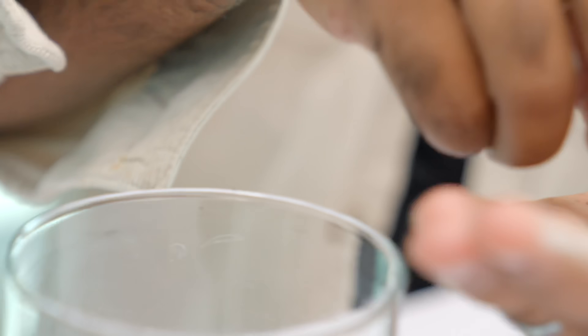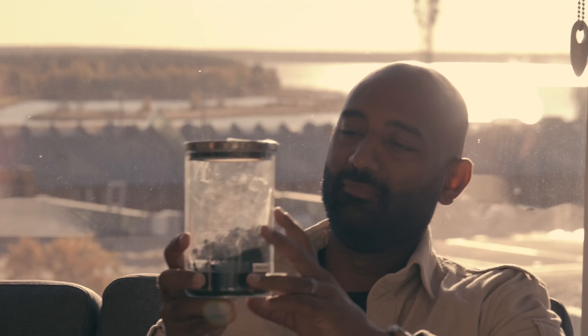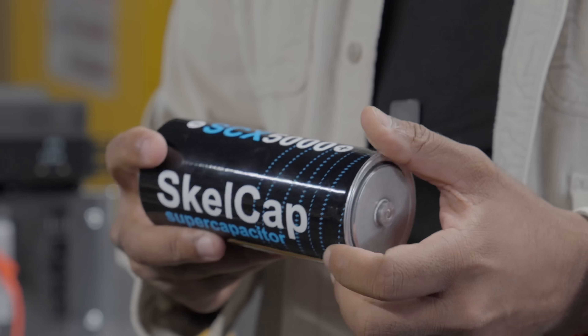This right here is graphene, that magical material with all those amazing properties. But unlike all those technologies that are just five years away, this is being commercialized in products as we speak.